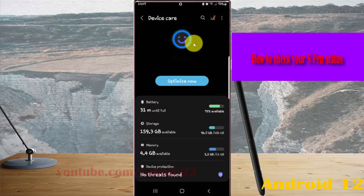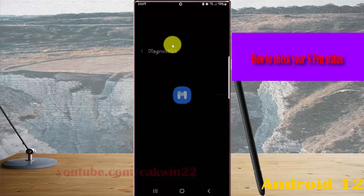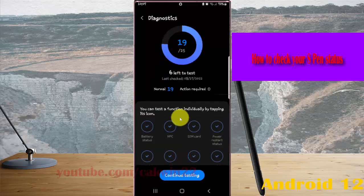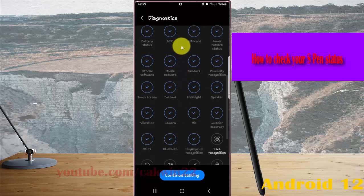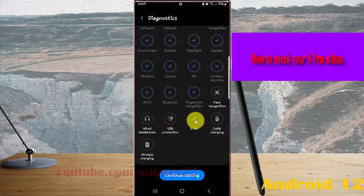Scroll down this screen and tap 'Diagnostics'. Then scroll down this screen to find 'S Pen', and tap on 'S Pen'.